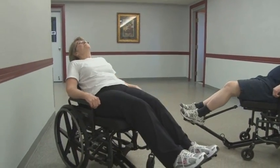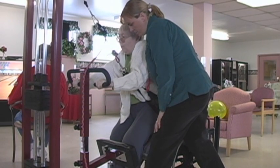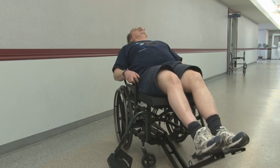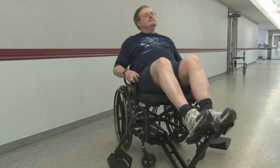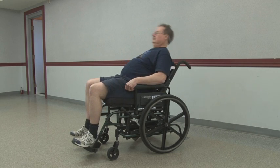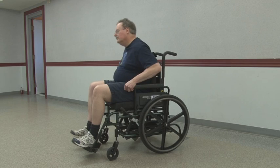The exercise wheelchair is designed to allow the initiation of movement even in extremely weak individuals. The motion trains the anti-gravity muscles of the trunk and lower extremities, targeting the same muscles used for the standing up motion. Training these muscles can improve the strength, endurance, and consequently the functional independence of the user.